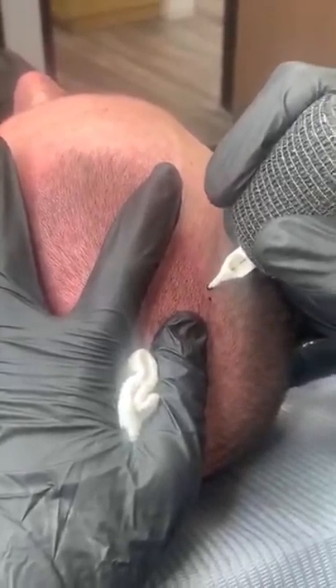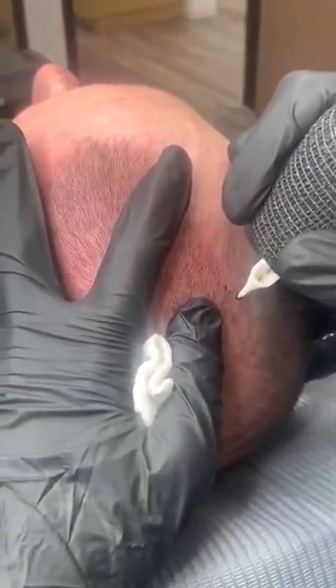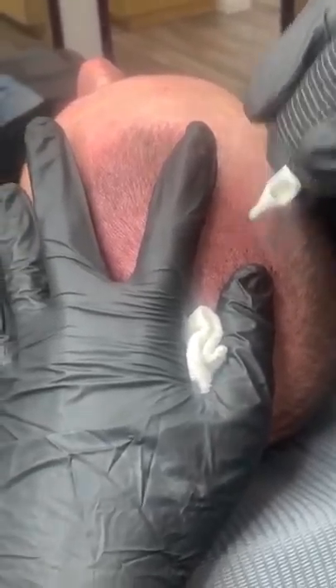He says his hair grows quick. I see those guys — Latin guys who are still pretty young and have that thick hair left over — you can really see where the transition is.